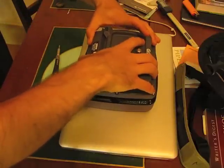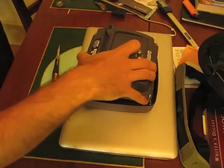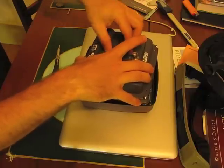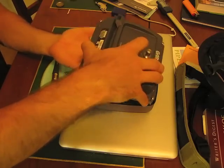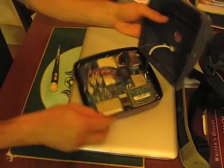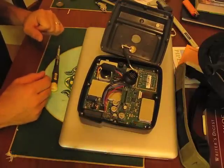I've taken out all these screws and we can now take off this panel. I've also removed this D-ring. It spins onto here so the data cable will pop out and we can fold this back. It shows us the inside of the unit.